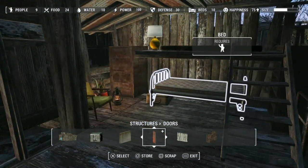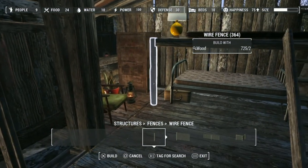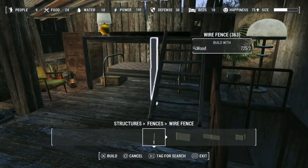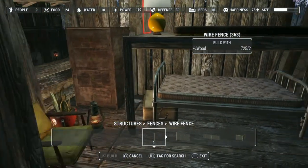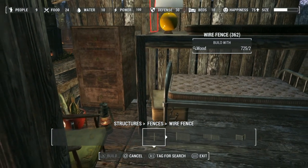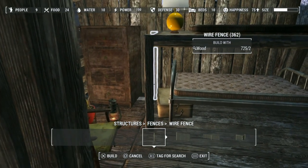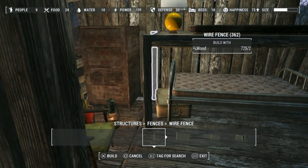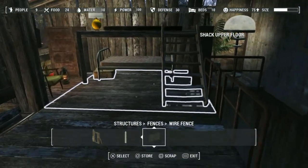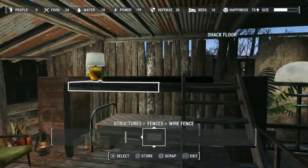To make it look like it's more supported, I usually put a fence in here. If you love the look of this bunk bed, I'm going to be using this for my county crossing build — I want to make the inside look pretty nice. That's pretty much it for the bunk bed.